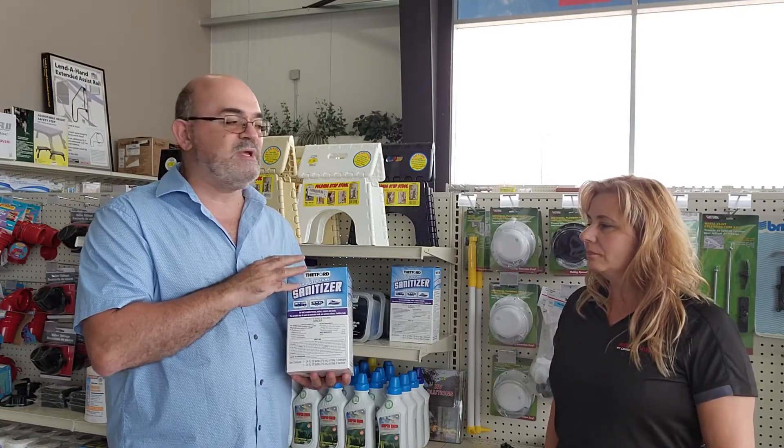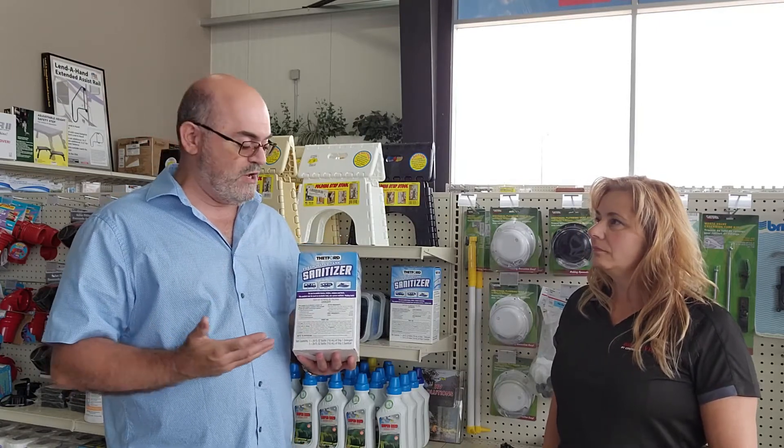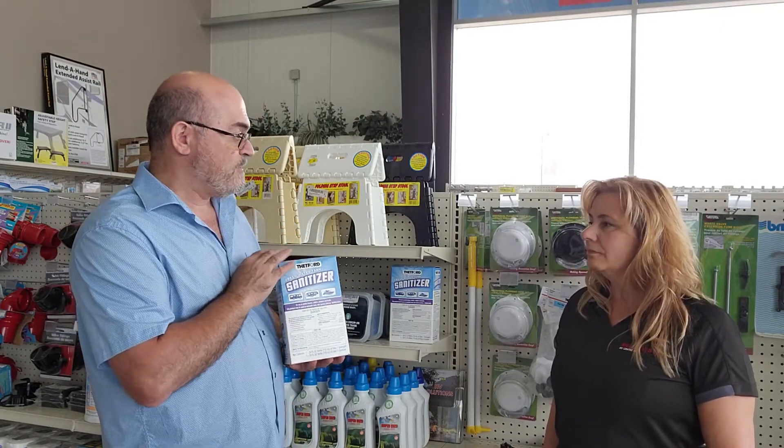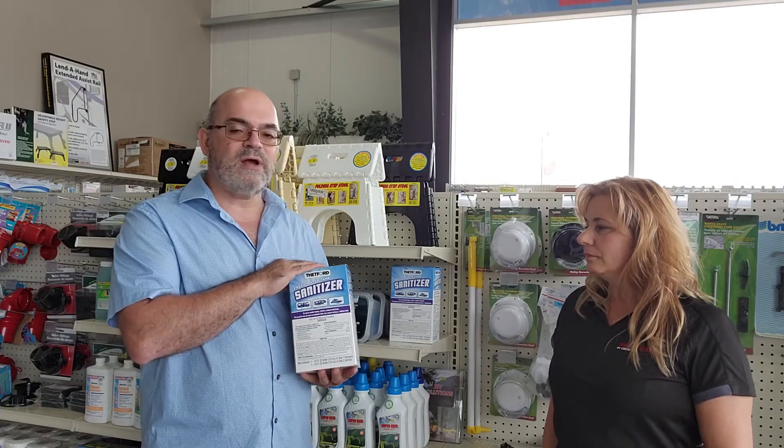Thetford, which develops so many products because they build a lot of the components for RVs, came up with the freshwater sanitizer many years ago. It's a two-part system, and it's typically recommended that you use it at the beginning of each season to sanitize your tank.